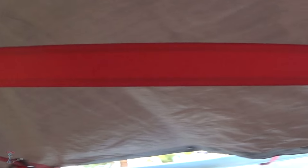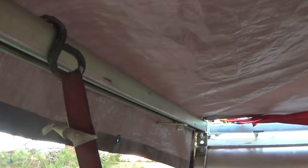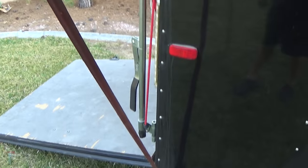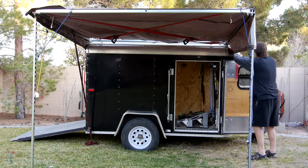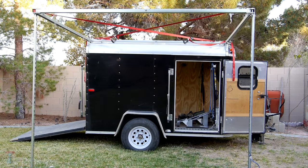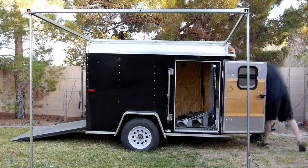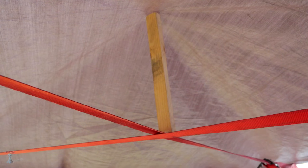Absolute worst case is the tarp would shred and fly off, but I'm confident the frame would be fine. Setting up the frame is very easy. Using ratchet straps in an X pattern makes the frame super strong. If it's really windy, attach the frame to the bottom of the trailer with another ratchet strap. Use bungees to attach the tarp to the frame. The tarp is a little bit of a pain, but the entire setup process still takes less than 15 minutes start to finish. Taking it down takes even less time. If it's rainy, use a stick to prop up the middle of the tarp.